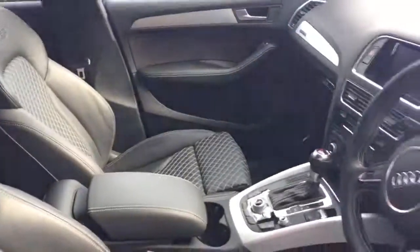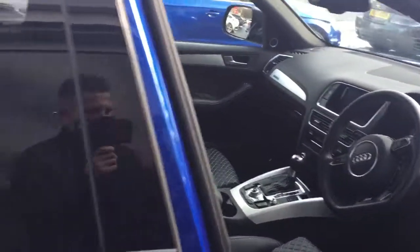Above us the car does come with a panoramic roof as well, which is another nice option on this Audi SQ5. On the centre console you've got the Bluetooth, the navigation, and the DAB radio functions there as well.